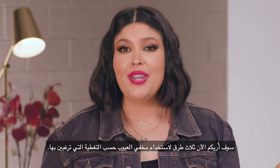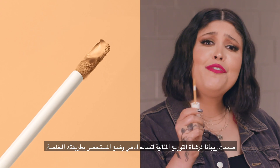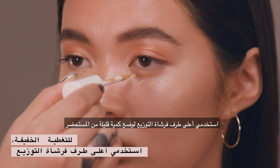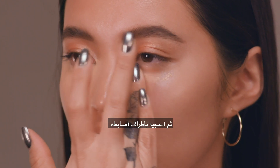Now I'm going to show you three ways to apply concealer depending on how much coverage you want. Rihanna created the perfect doe foot wand to help customize your application. For sheer coverage, you want to use the very tip of the doe foot to lay down the precise amount of product, then blend out with your fingertips.